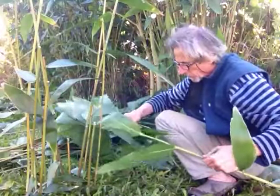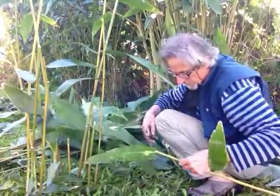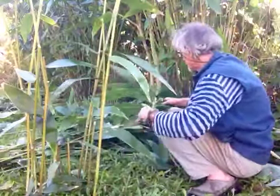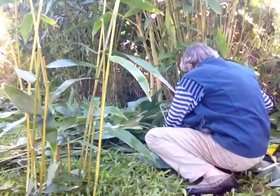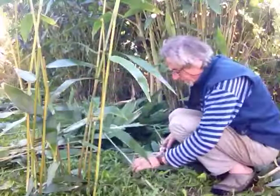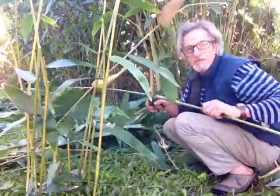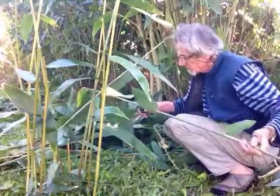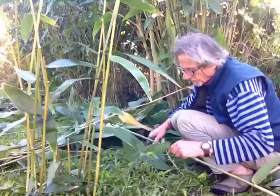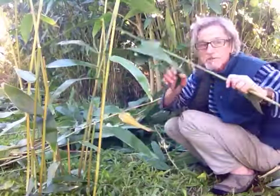I've got a choice of where to cut — here or here — that's the next node. I'm going to choose this one; that's going to make a strong little stake. I cut into it like this, because it rots faster when you cut it. When you break something, the end's got more room to move. So I look for the harder part — it's too soft here, so I'll do it here where it's harder.